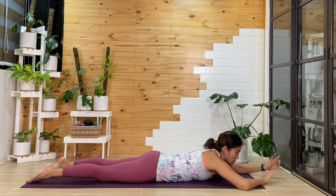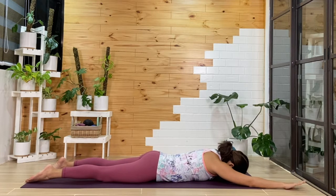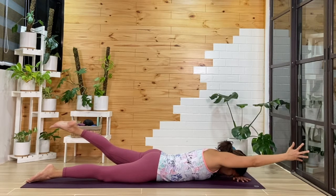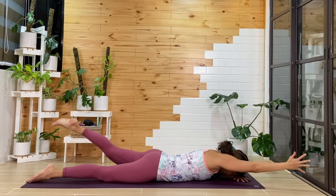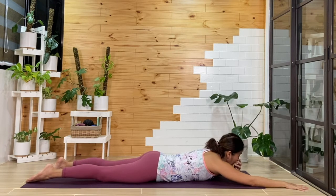We'll switch — this time forehead on the back of the left palm. Ground your right leg down. From here, we'll lift that left leg up, we'll lift that right arm over the head — finding that diagonal or lateral line. One more breath, then from here, we'll release.